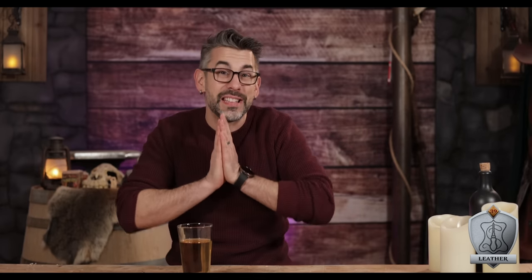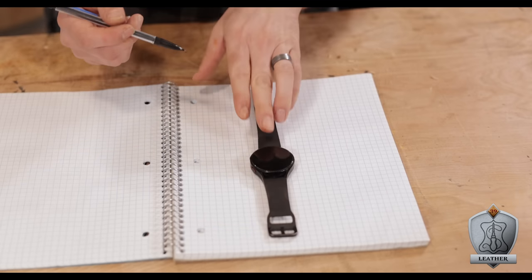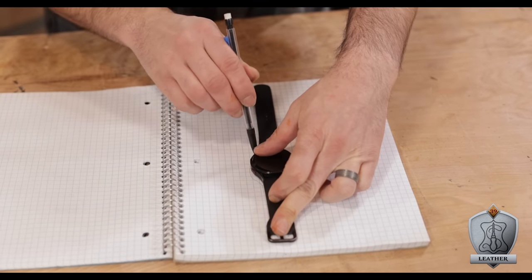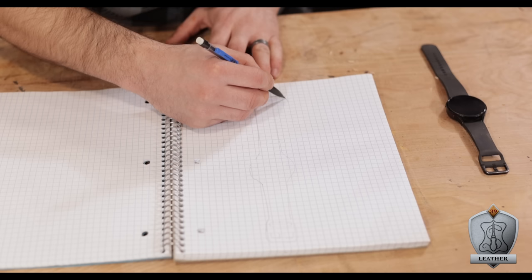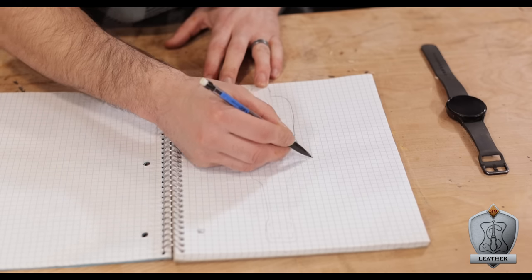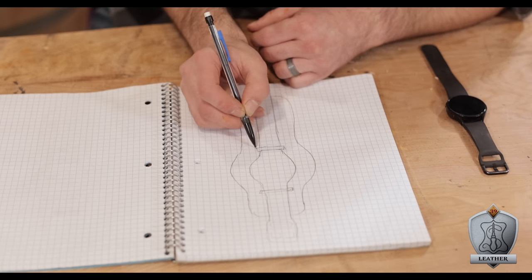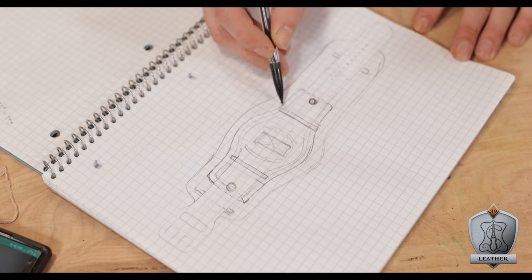But first, let's get to designing this thing. The first thing I did was line my watch onto some grid paper just to get the general outline and size of what I'm working with. Once I had it traced out, it was off to making an outline where I thought all the leather would fit in and look good around the watch. This was a completely creative exercise, just off the top of my head. Once I had that general design, I used my phone to take a picture of it to get it onto my computer.